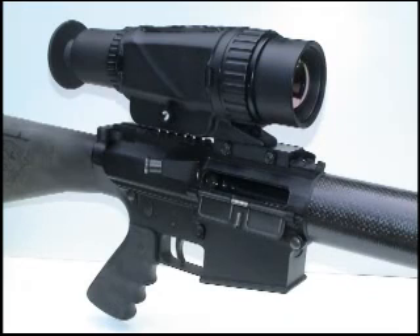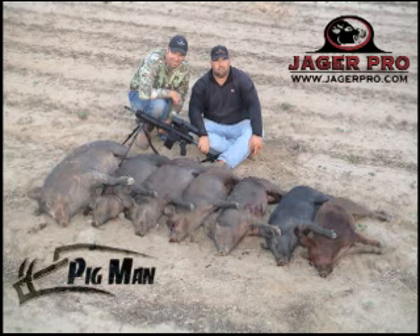This thermal scope gives users the magnification, resolution, and performance necessary to improve target recognition, therefore giving them the best advantage to increase success while engaging targets safely at night.